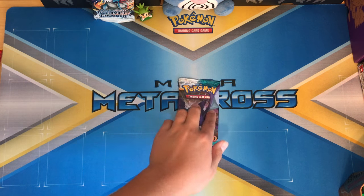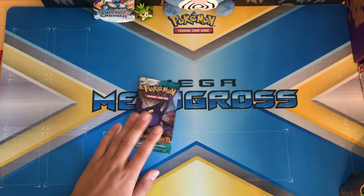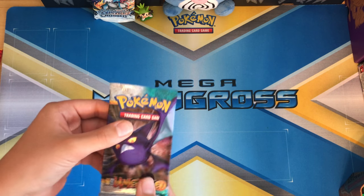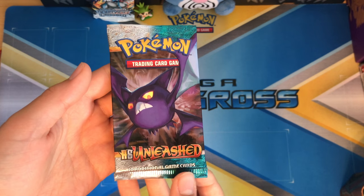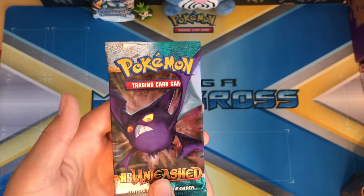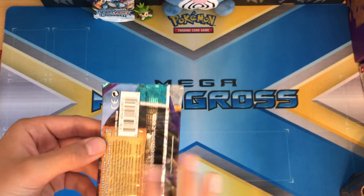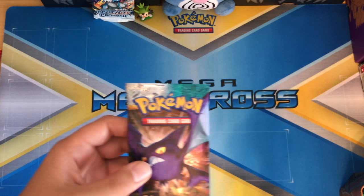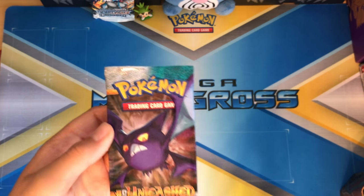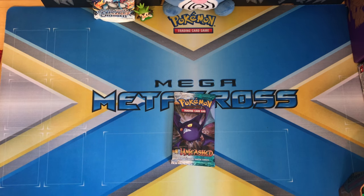What's up guys, Pokey Central back with another video. This video is going to be my 125 subscriber special. I am going to be opening up a Heart Gold Soul Silver Unleashed pack. This is the oldest pack I've ever bought and opened, so I'm super excited. I'm really looking forward to seeing what I can get — I really hope I can get any sort of prime or a legend. All right, let's get right into this.